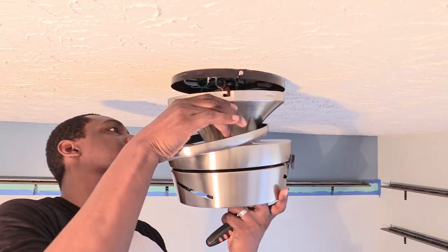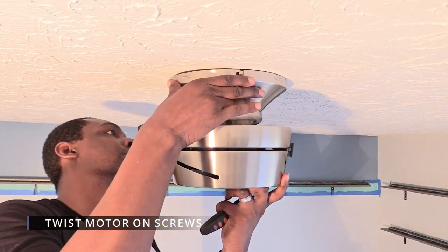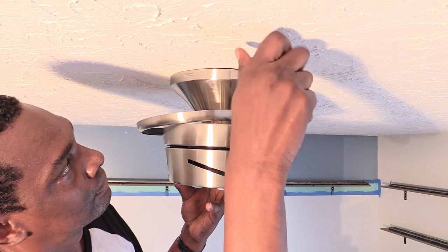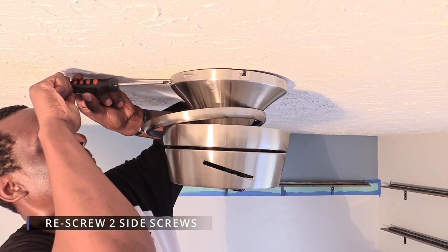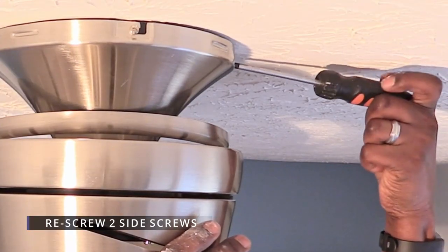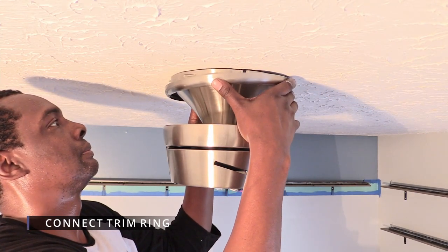Grab the fan motor with both hands and remove it from the hook. Push the fan up towards the mounting plate and ceiling. Line up the open slots with the screws on each side of the fan and gently twist the motor into place. Completely tighten the open slot screw with a Phillips head screwdriver, then grab the screws you removed and fully tighten both of them on the opposite ends of the fan motor. You can connect the trim ring by lining up the tabs with the indented slots on the base of the canopy — just push it up towards the ceiling until you hear and feel it snap together.